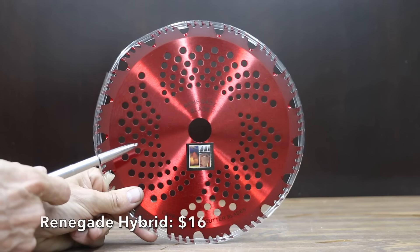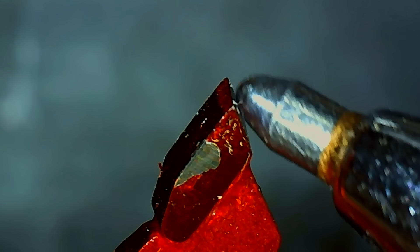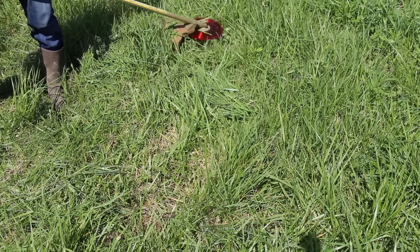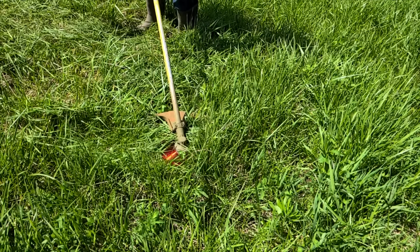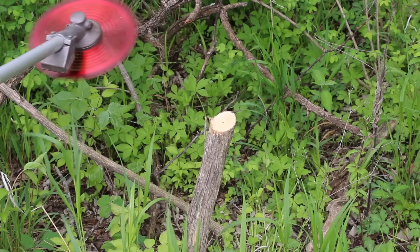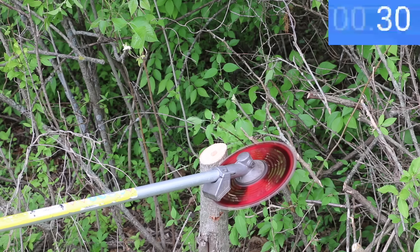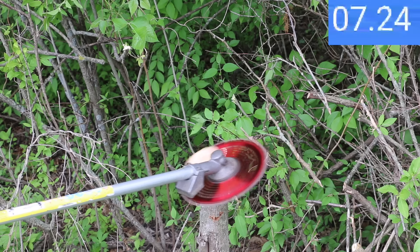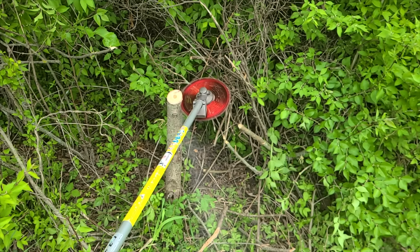At a price of $16, the second least expensive blade is the Renegade Hybrid — a 9-inch blade with 56 carbide teeth that lasts up to 10 times longer than plain steel blades, made in China and weighing 323 grams. Just like the Kurtzall, the Renegade easily cut through the grass but clippings gathered on top. It did a much better job on the one-inch tree without losing speed, and cut the two-inch tree in less than a second. However, the three-and-a-half-inch tree put it to the test at 7.3 seconds — about six seconds longer than the Kurtzall.